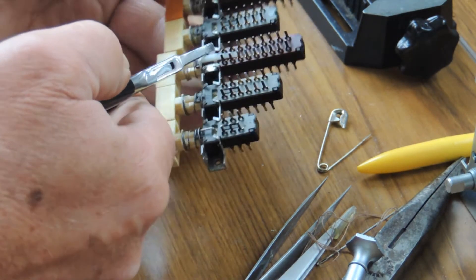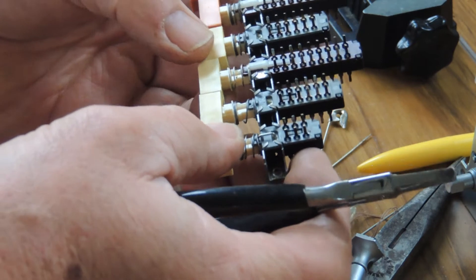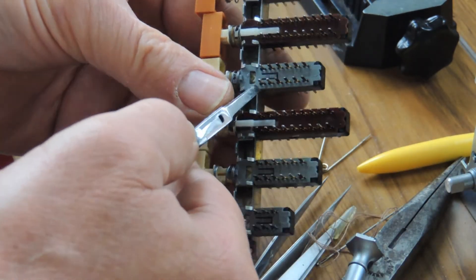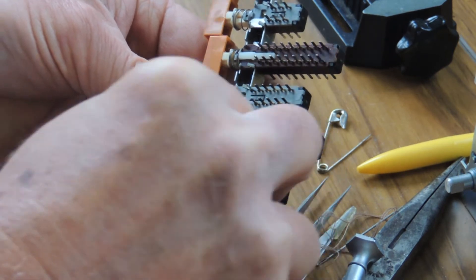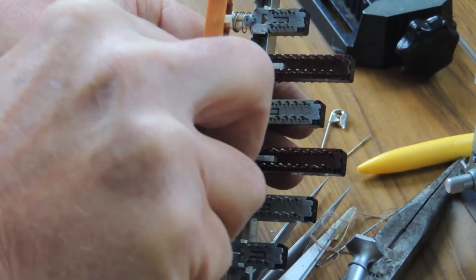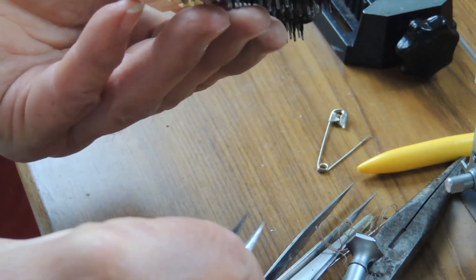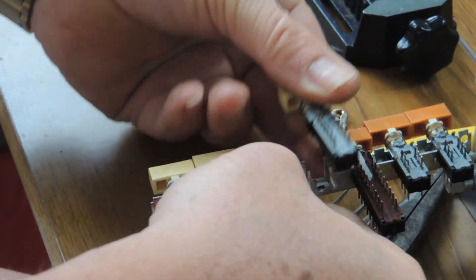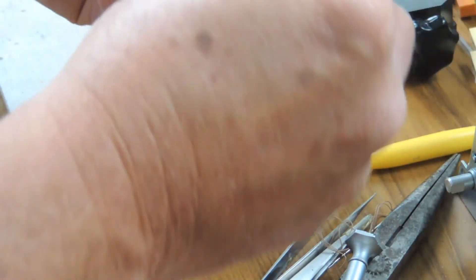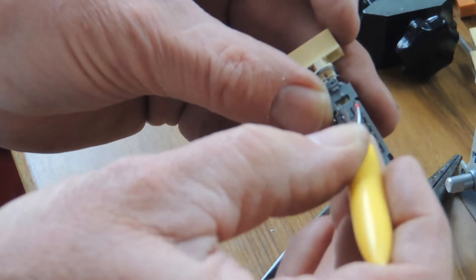Switch four is the next one — this is the disc input as it happens. Obviously it's interlocked with the other source selection switches, but we don't need to worry about the interlock. There are four little tabs; you straighten them up using a small pair of pliers like so. Then carefully you can just latch it so it's released, carefully lift it up, put the other bank out of the way. The little tab there — if you lift that up, using a pin, you can carefully withdraw the central slider.